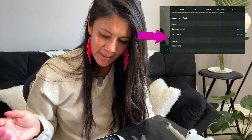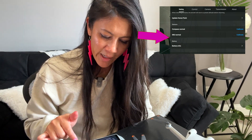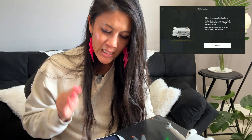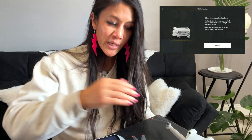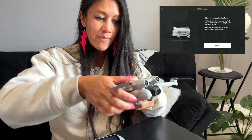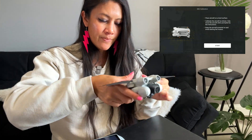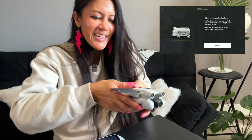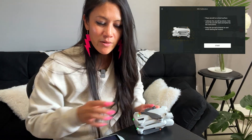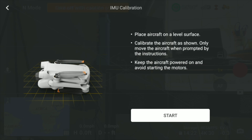Now put it on a flat surface. Go to the three dots on the top right, then go to IMU Normal and press Calibrate. You'll see the drone folded up on screen — match that by folding the drone up, tucking it in like it's going to bed, then set it down and press Start.